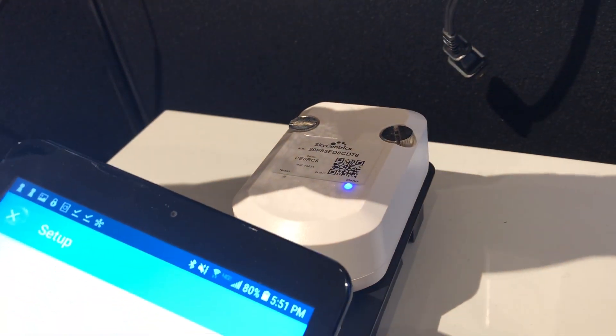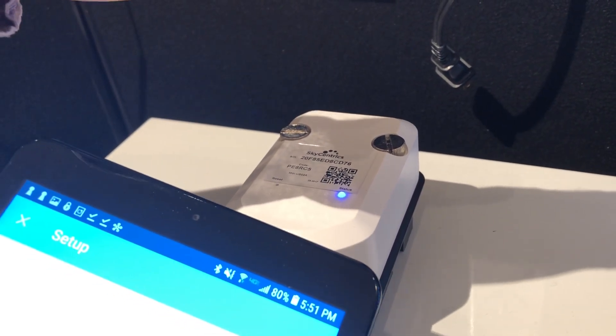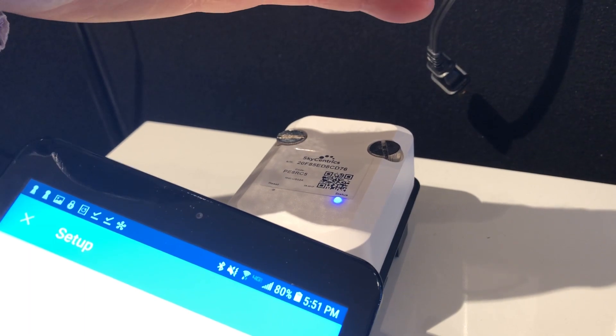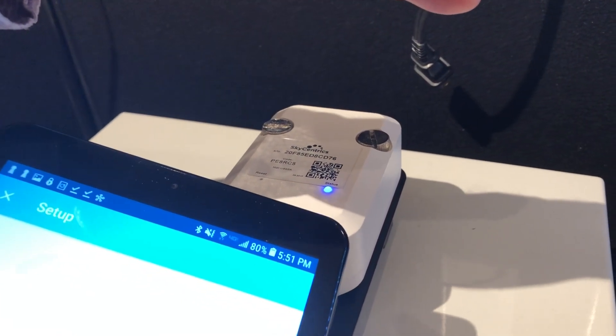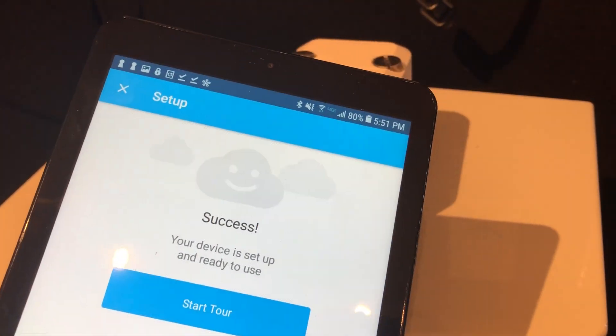You'll notice if you look back a little that now there's a solid blue light. What happened while we were focusing on the mobile app is that as soon as we tried to connect to our SkyCentrix Unify network, this module went into a blinking pink pattern until it got blue. Now it does blue alternating with a few flashes, showing that you were successfully connected all the way to the cloud and your device is set up and ready to use.